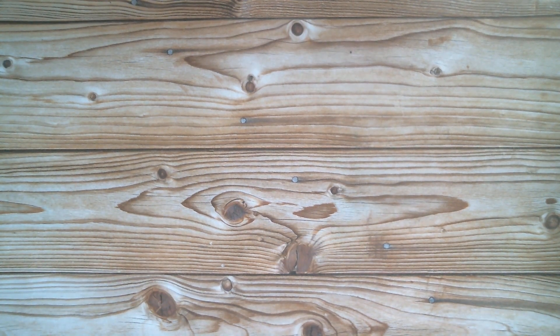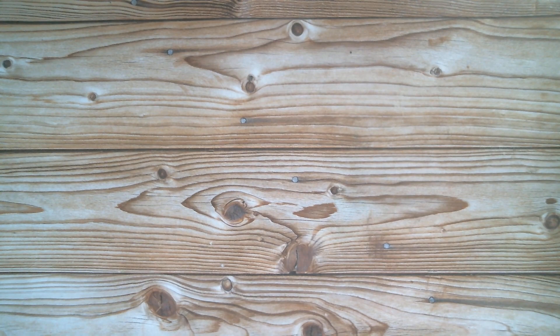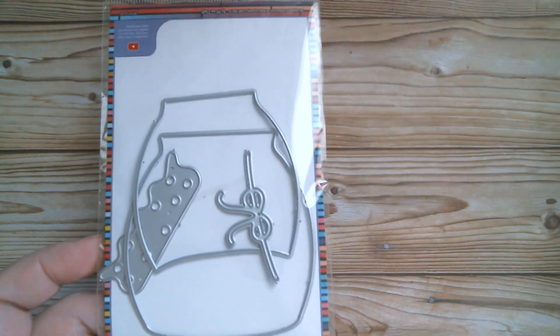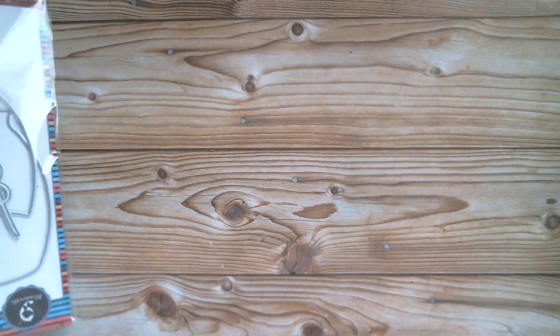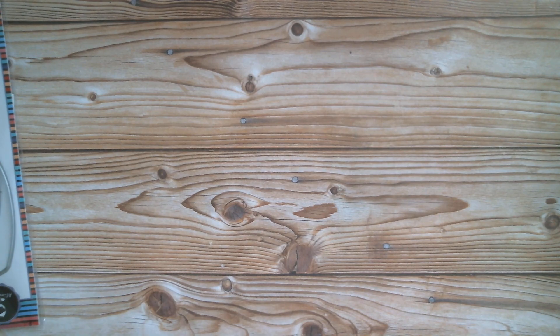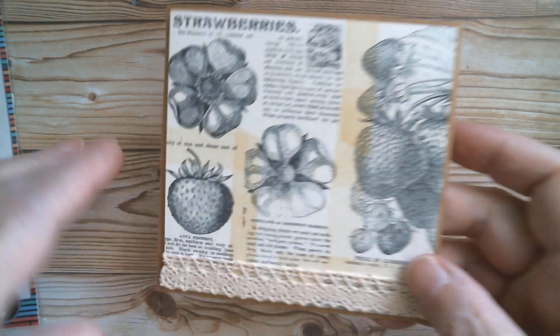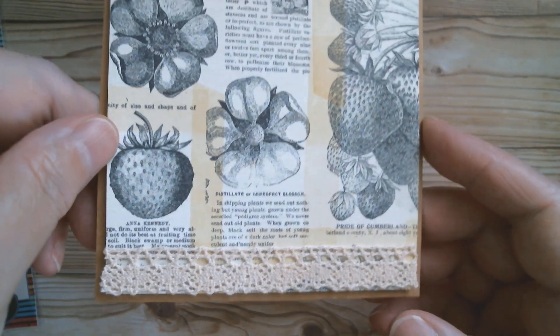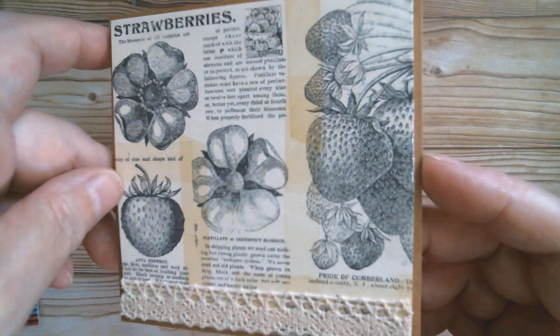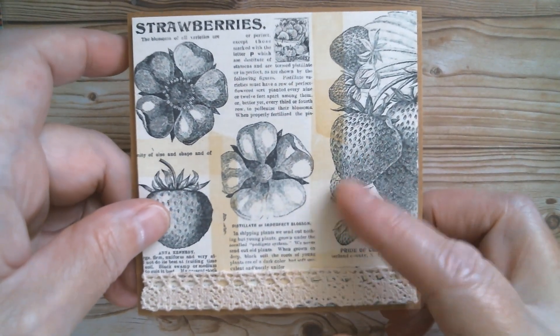Good morning everyone and welcome back to Craft Eccentricity. I hope everyone has a wonderful day today. I'm up with Alina Craft and as I said yesterday, we were going to do this little jar set. I've got myself organised and done my card base and some cutting out. I'm using the Simple Story Sweet Berry pack — it's a vintage pack and it's digital. I like digital because I can just keep printing and never worry about running out.